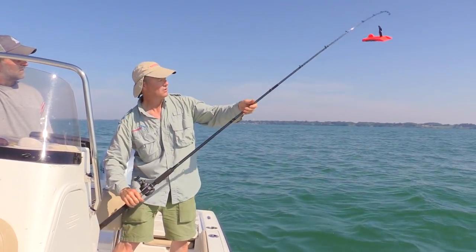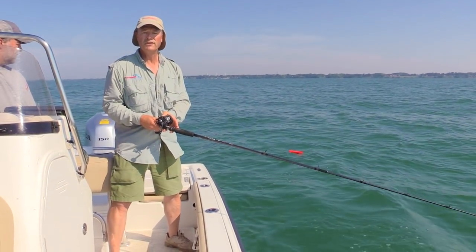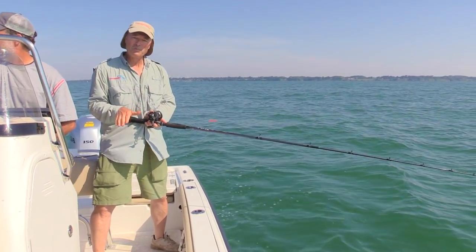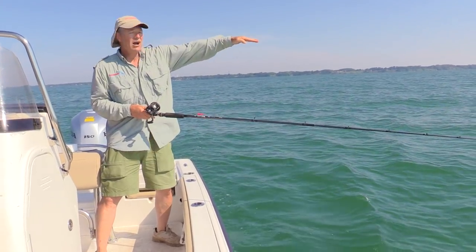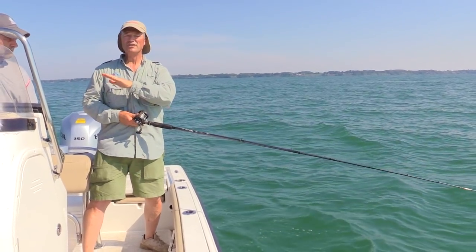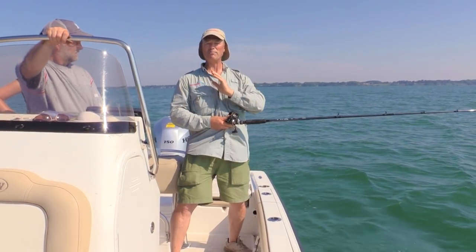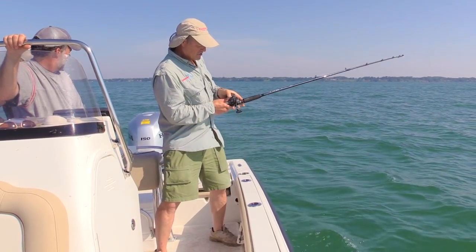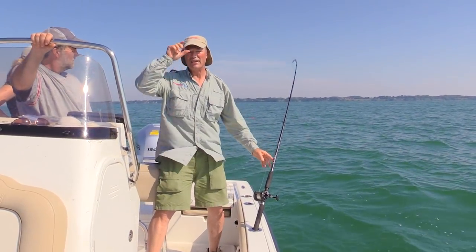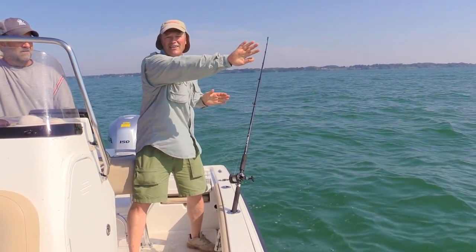What this inline planer board is gonna do — I'm gonna let out about another 30 feet or so, and it's basically gonna take our lure off to the side of the boat. So for any fish that get spooked by the motor, the lure now, instead of running directly behind the boat, is gonna run to the side. That's gonna allow us to run two more lines because there's three of us. So we'll have two lines straight behind the boat, and this one off to the side. That jet diver is gonna be running 30 feet with the Viper Spoon following behind.